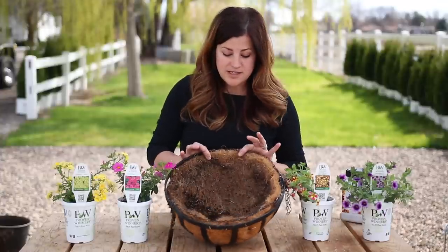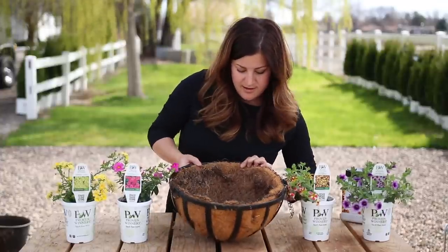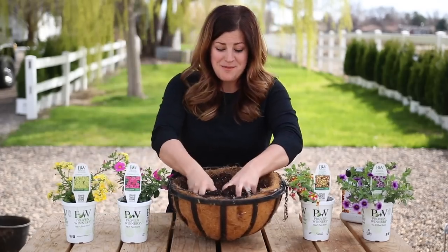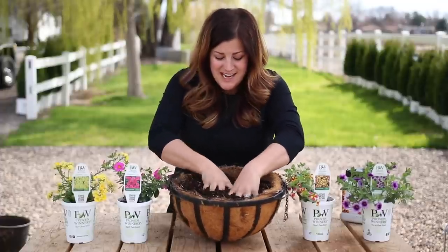I'm going to grab some soil. I cleaned this out - this was a container I used last year and I got it pretty clean, so I'm going to add some fresh soil. It's warm today, like I have sandals on for the very first time this spring. It's the perfect start to April. Nice and sunny out.